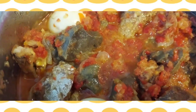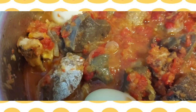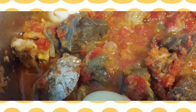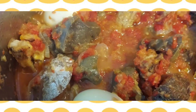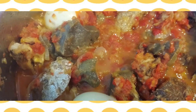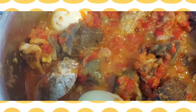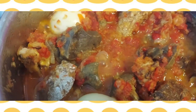Now I am going to leave it to cook for another 10 minutes. At this stage, you can taste to see if you still need to add any salt or seasoning. And please, if you have watched up to this point and you have not yet subscribed, what are you waiting for? Please just press that red button there and subscribe.